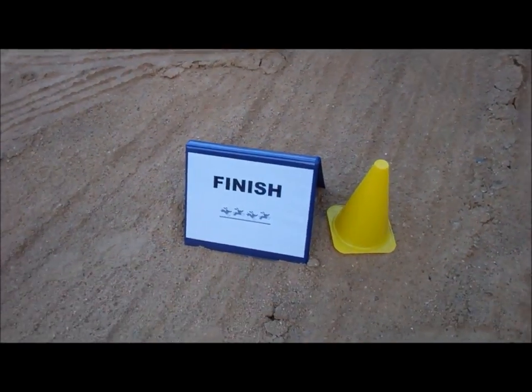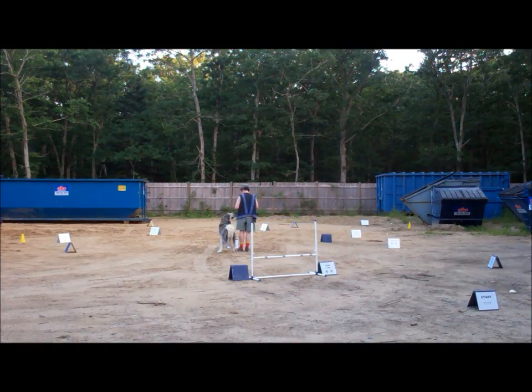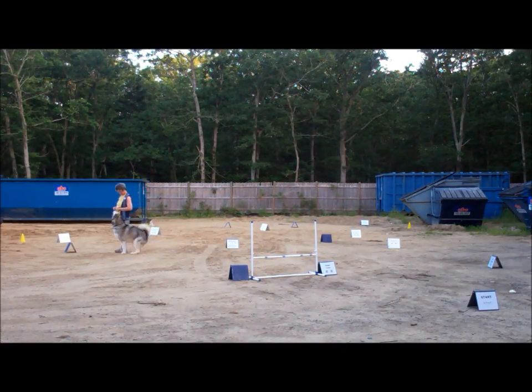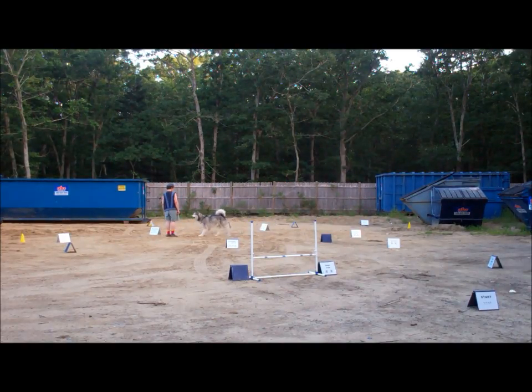One, two, one, two, one, two, one, two... This way. Just go this way. Go this way. Go on this way. This way. Two. Three.